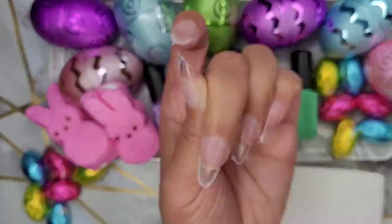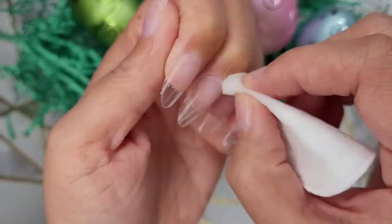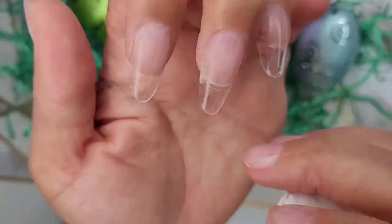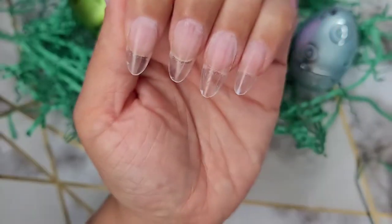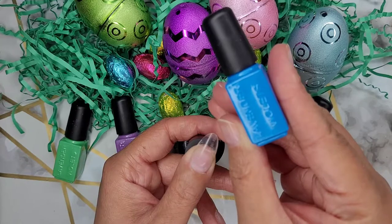They're really, really easy to manipulate. I did notice if you press very hard on the longer nail portion, it can crack, so be mindful of that. Next, you want to clean up all of your dust. Make sure you don't have any cotton or anything like that hanging on the free edge because we are going to get ready to paint.